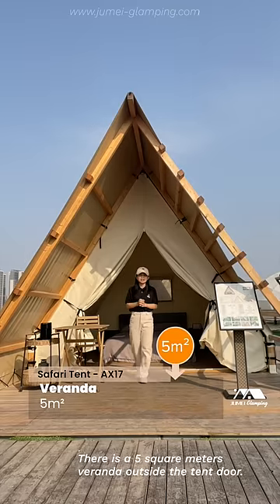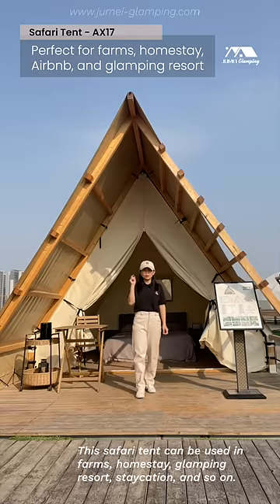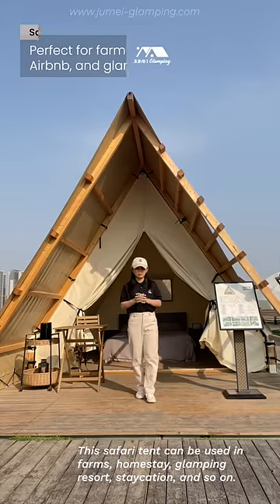There is a 5 square meter veranda outside the tent door. This safari tent can be used in farms, homestay, glamping resort, staycation, and so on.